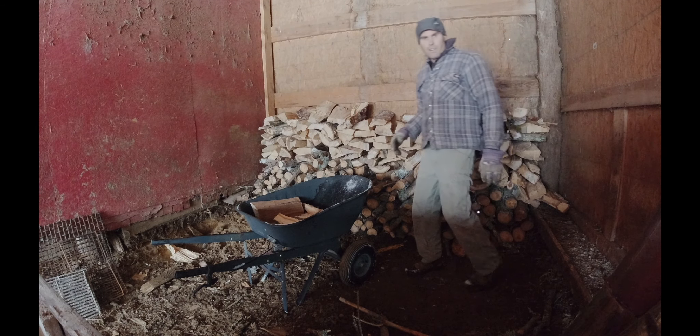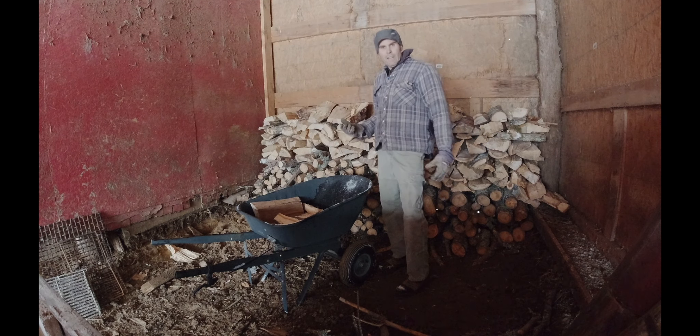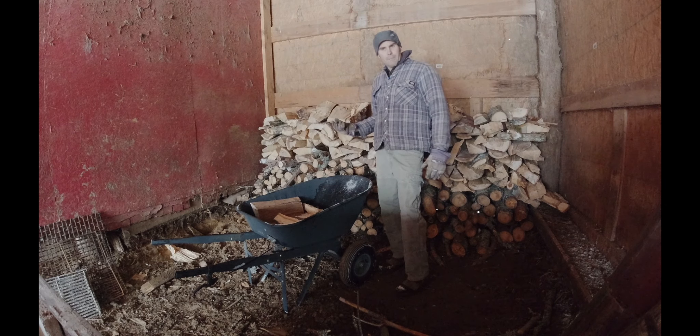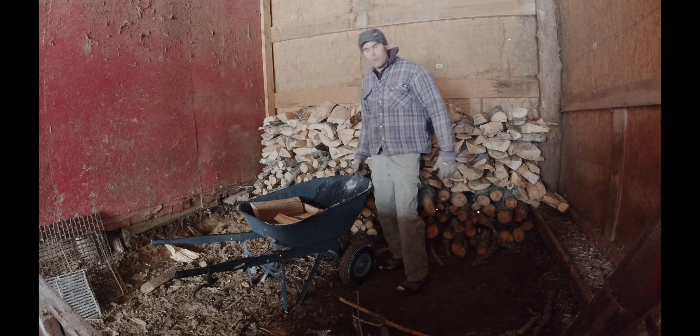I've got a mix of softwood and hardwood — there's some pine here. Ideally, pine is not the best to use because it's not hardwood. But I like using it sometimes — just stick it in. It's a nice, quick, fast heat just to get the boil going nicely.